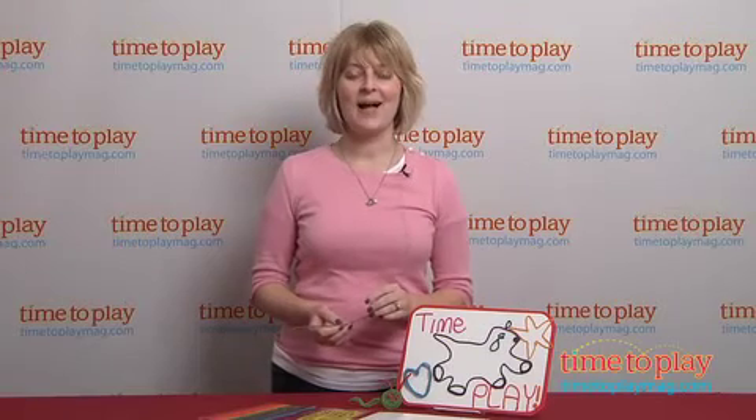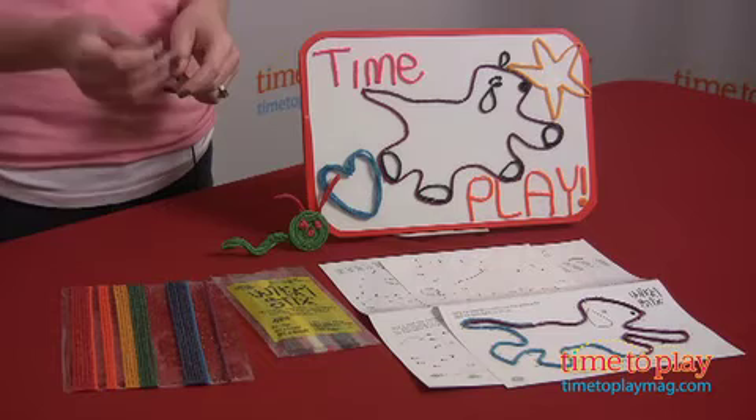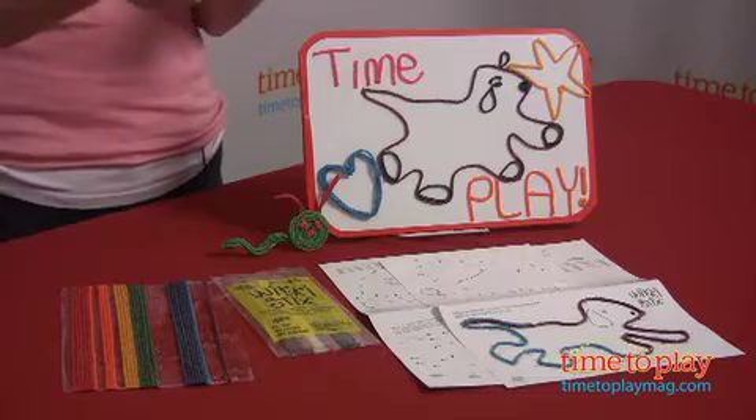Hi, I'm Laurie from TimeToPlayMag.com, and I'm here with the WikiSticks activity set from Omnicore. WikiSticks have been around for more than 20 years, and they've been offering mess-free ways for kids to get creative. These are waxy sticks that stick to each other and different surfaces, and all you have to do is just apply light fingertip pressure to get them to stick together.